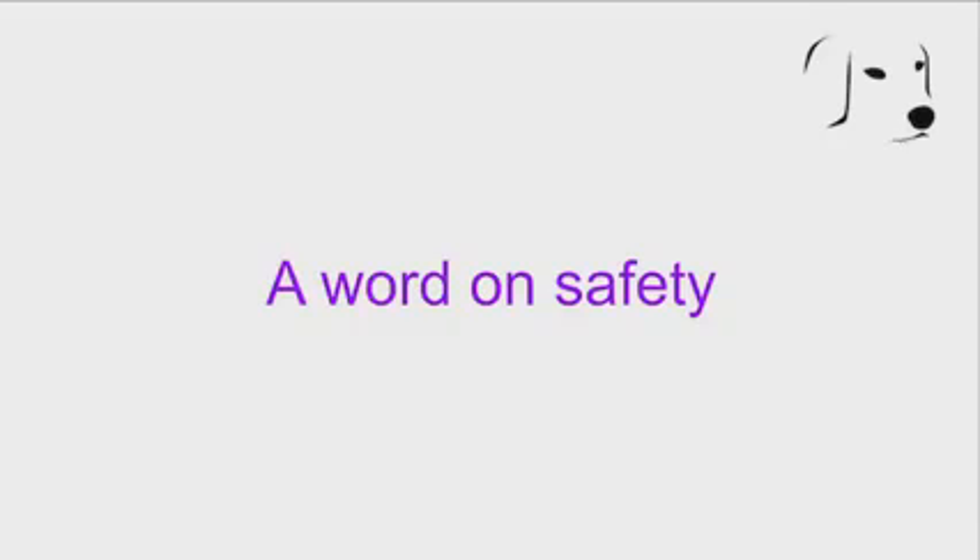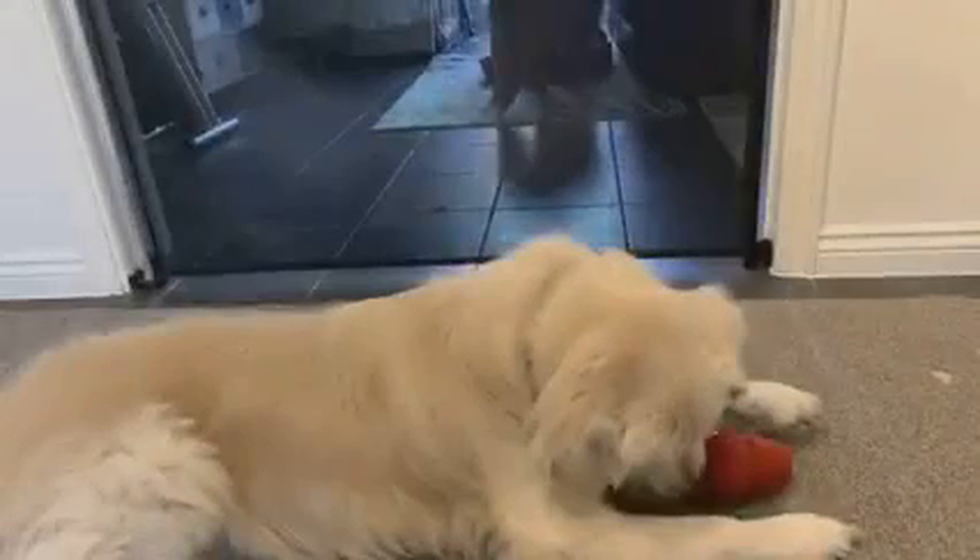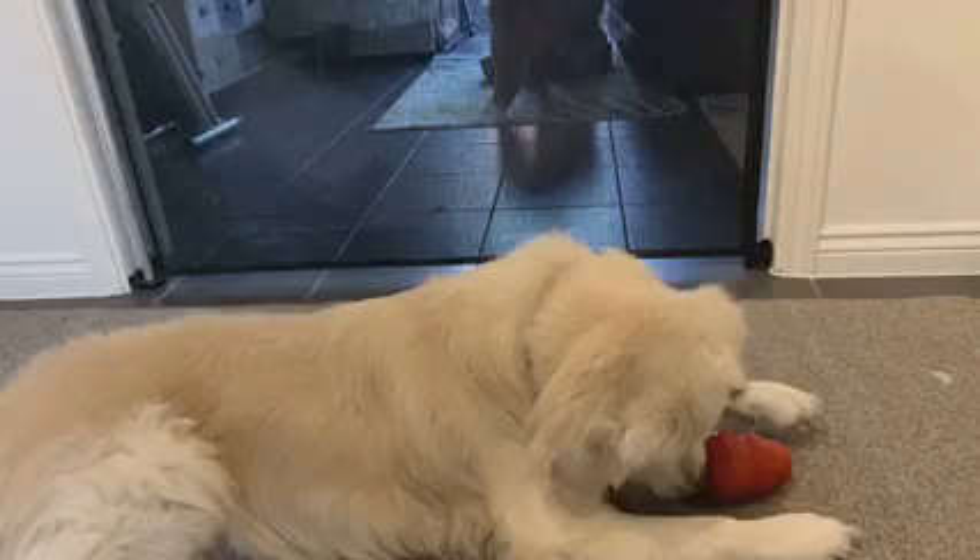Just a quick word on safety when doing enrichment activities. If you've got a multi-dog household, do make sure that you separate your dogs so that they can enjoy their enrichment activity on their own, without feeling any anxiety or competition from each other.